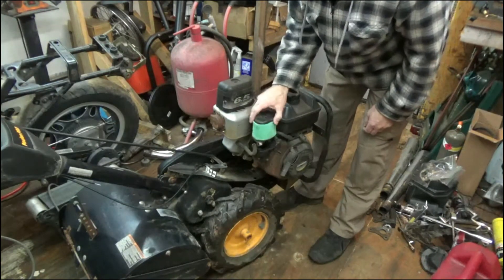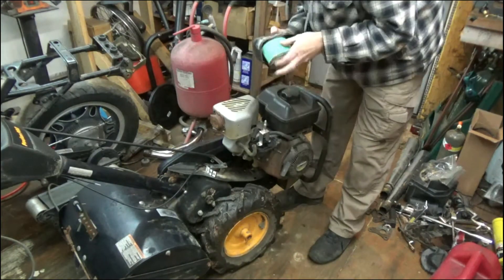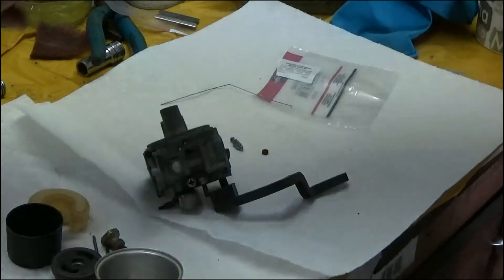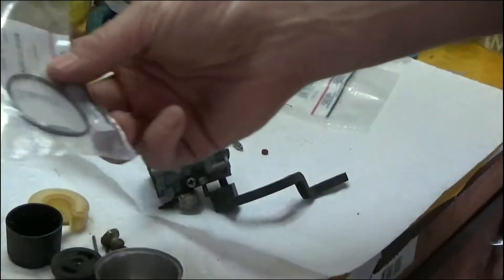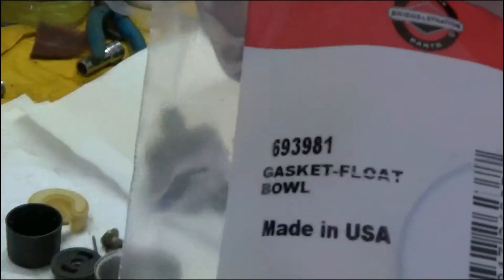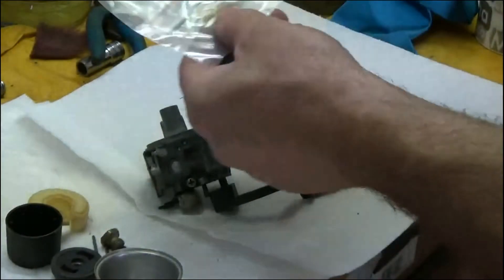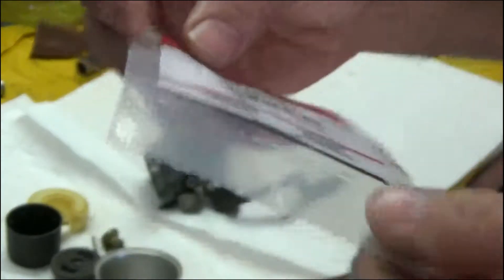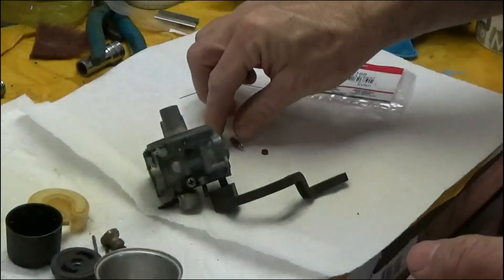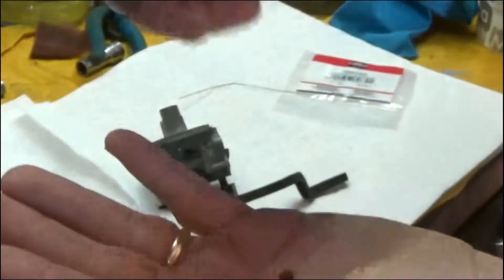Let me go ahead and pull this carburetor off and we're going to get to it. I picked up some new parts: I got the float bowl gasket right here — this is the one for this particular model. And then I got the needle and seat. If you can get these, you might as well load up with a couple of them if you're going to be working on these. That comes with a new seat and a new needle.